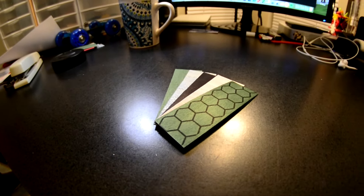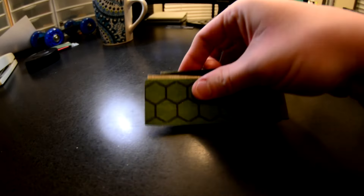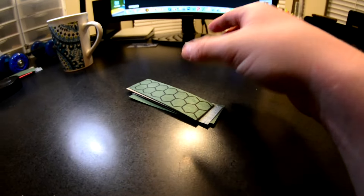Now that I got that out of the way, I'm gonna head out to the garage and get this deck thrown in the mold. I'll see you guys out there.